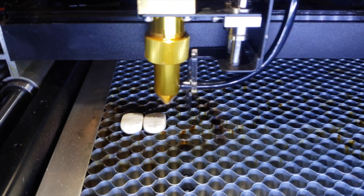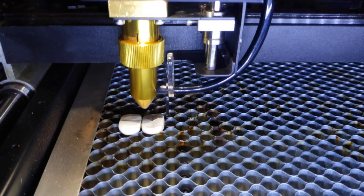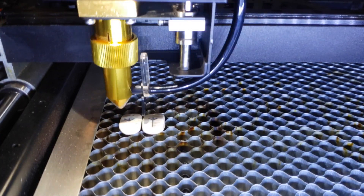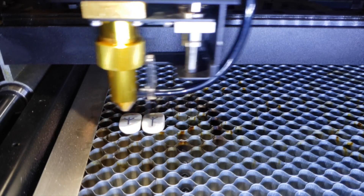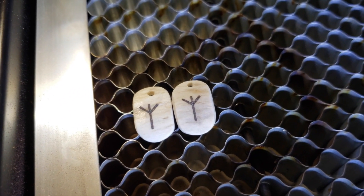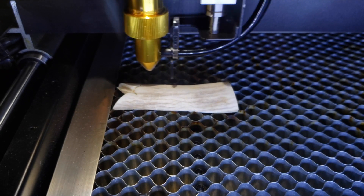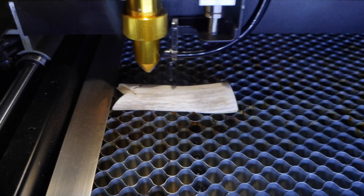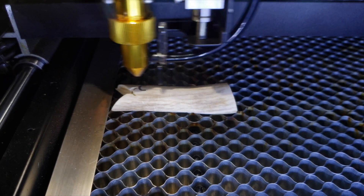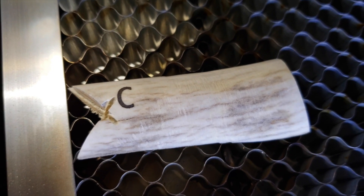Another material we tried was bone — we etched some Viking runes onto the surface. There are no settings on the Flux BMO for bone or antler, so we used the same settings as leather and it turned out beautifully. We also etched onto antler. Normally it takes my roommate an hour or so to etch things by hand, but thanks to the laser cutter it now takes nearly seconds and it turns out beautifully.